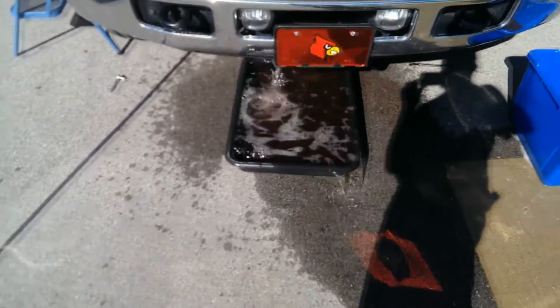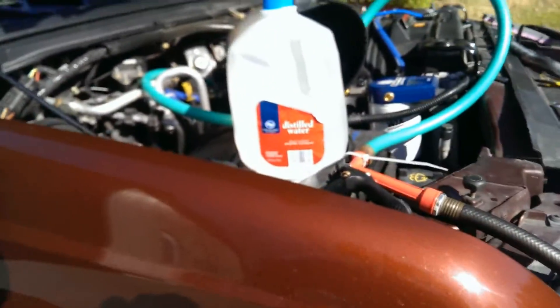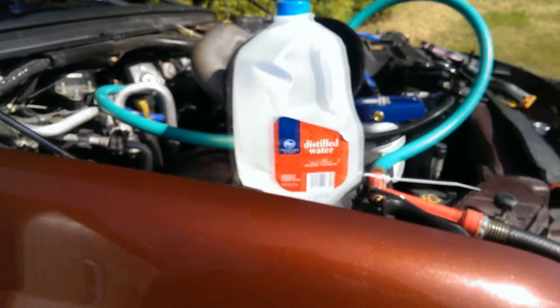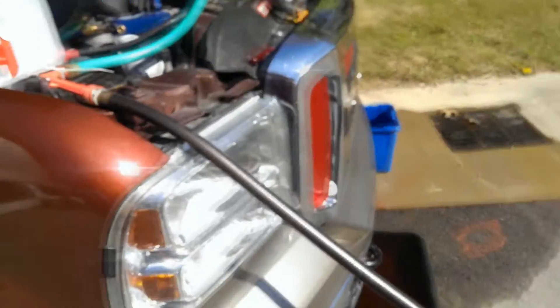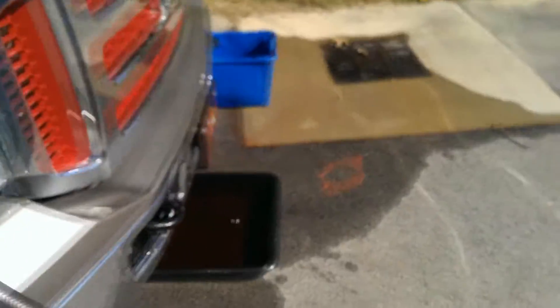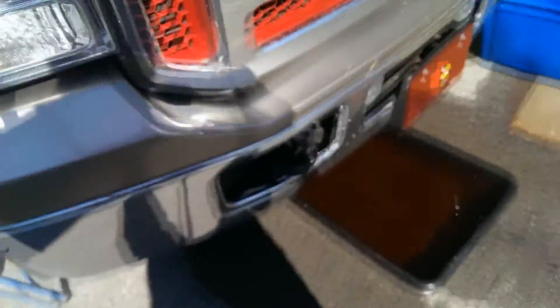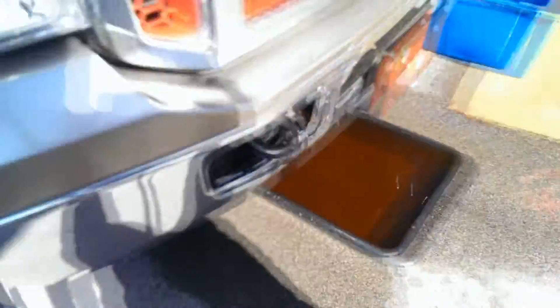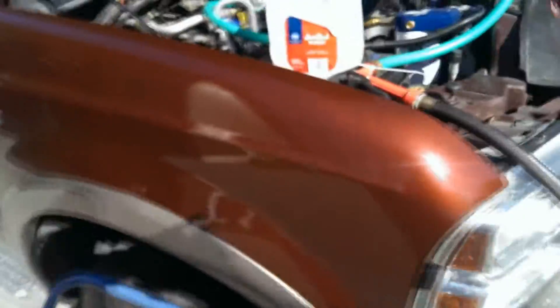Keep letting it flow. Before you call it quits with the back flush, turn the water off and let it drain out for a minute or two. You can see the results of the back flush in the pan — you can see some solids down on the bottom there. Doesn't look like a lot, but it doesn't take much to start plugging up that oil cooler and generate restrictions.